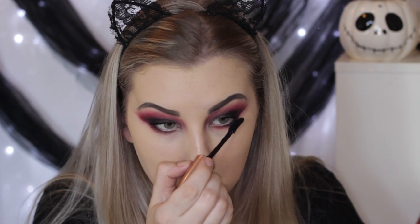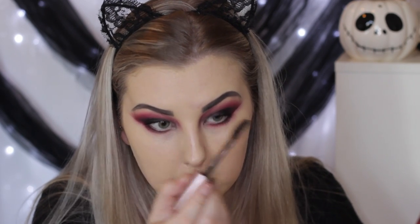Then I applied some Maybelline Lash Sensational Mascara and applied the XO Beauty Wild One Lashes.